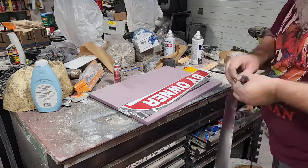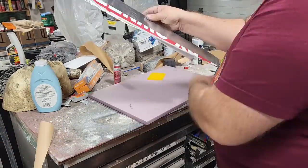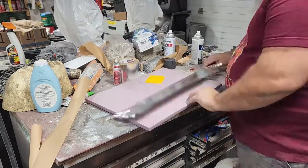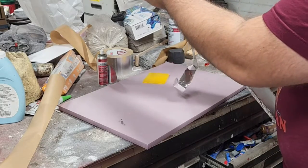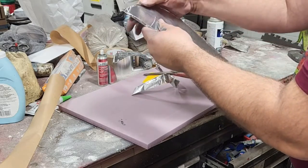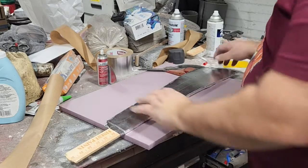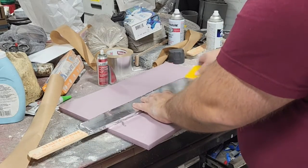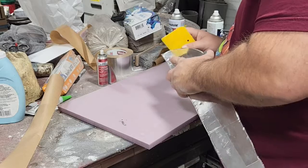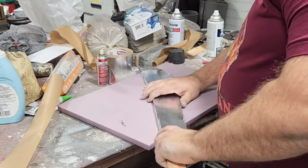Sorry for all the fan noise — we've got fans going in the shop to filter the air — but this one's coming along, you can see how easy it is. I'm cutting this about an eighth of an inch over, and now I'm just allowing that little edge to fold it over. I think I did a better job on that one than I did on the other one.